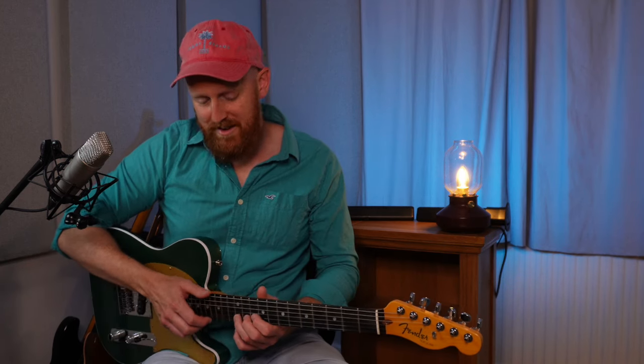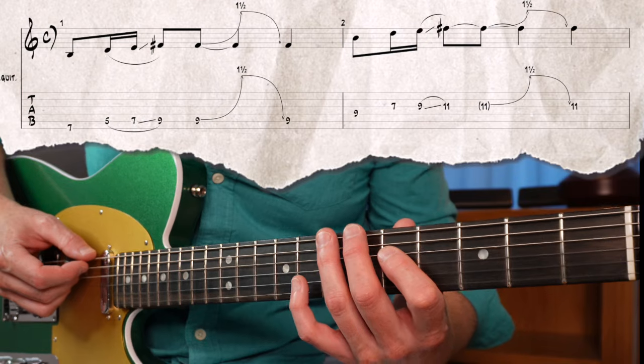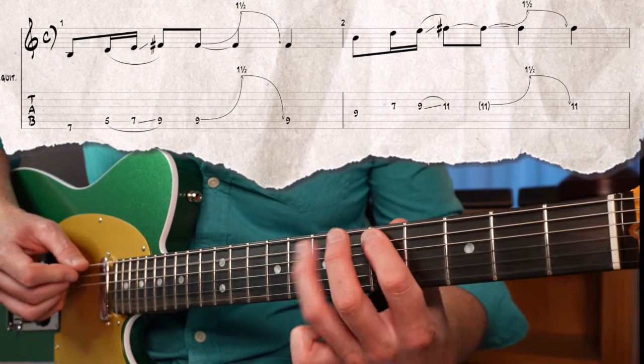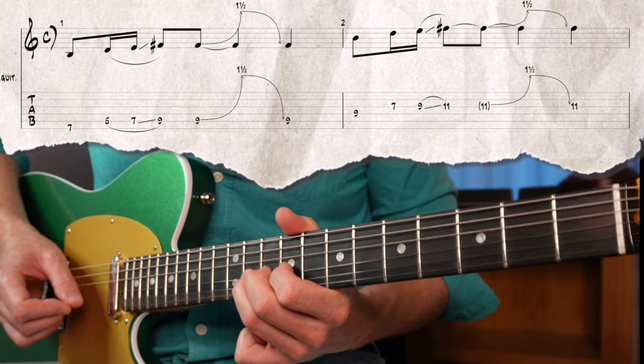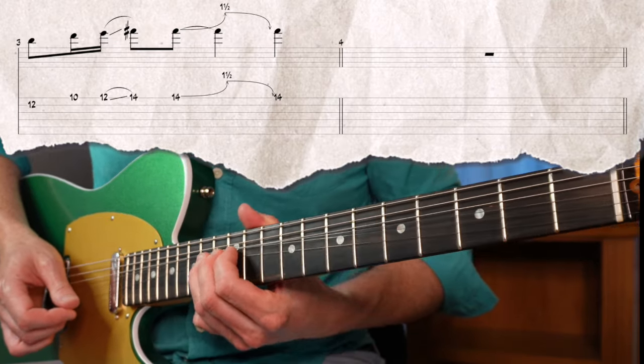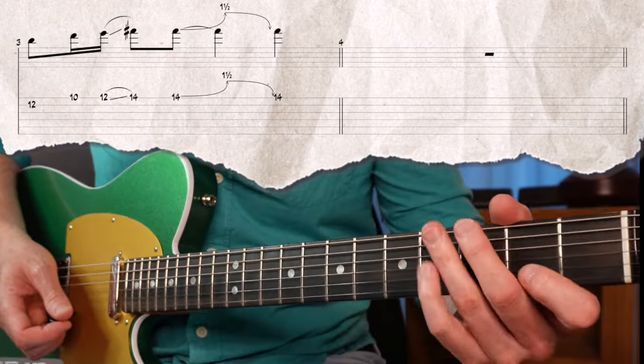Let's look at the first lick. This one uses the technique of bending from the fifth note in the scale to the minor seven. The backing track for this video is in B minor, probably because I've spent countless hours playing along with the Comfortably Numb backing track on YouTube — I'm sure I'm not the only one!